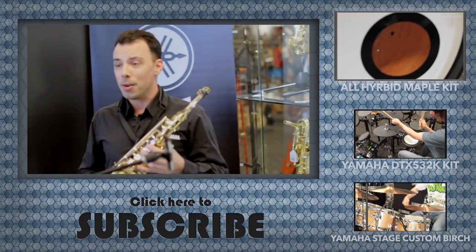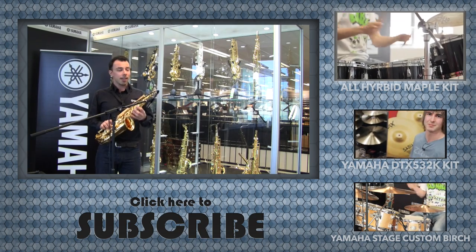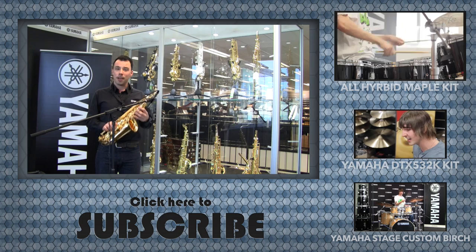Come into Better Music or have a look at our website bettermusic.com.au and the team here will be able to help you out and find the right instrument for you.